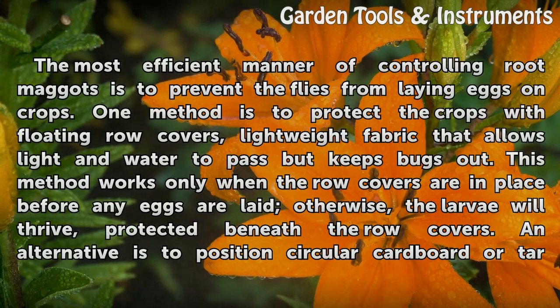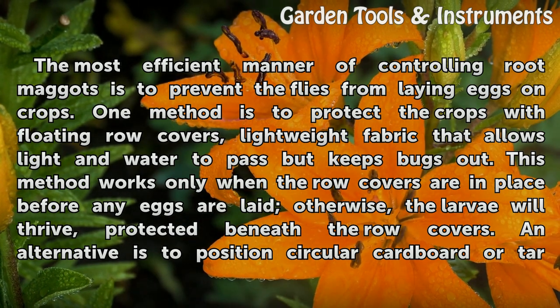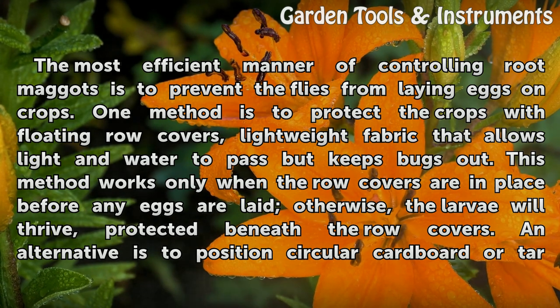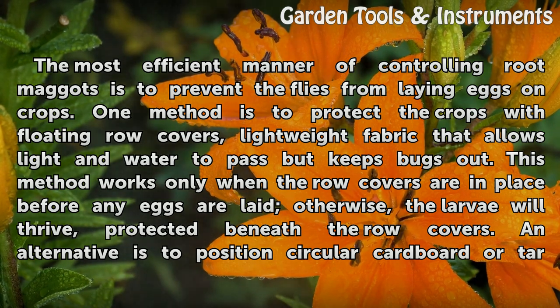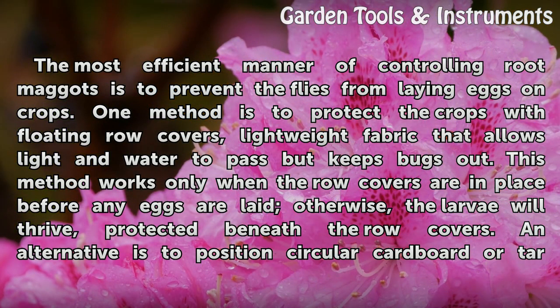The most efficient manner of controlling root maggots is to prevent the flies from laying eggs on crops. One method is to protect the crops with floating row covers — lightweight fabric that allows light and water to pass but keeps bugs out. This method works only when the row covers are in place before any eggs are laid; otherwise, the larvae will thrive, protected beneath the row covers.